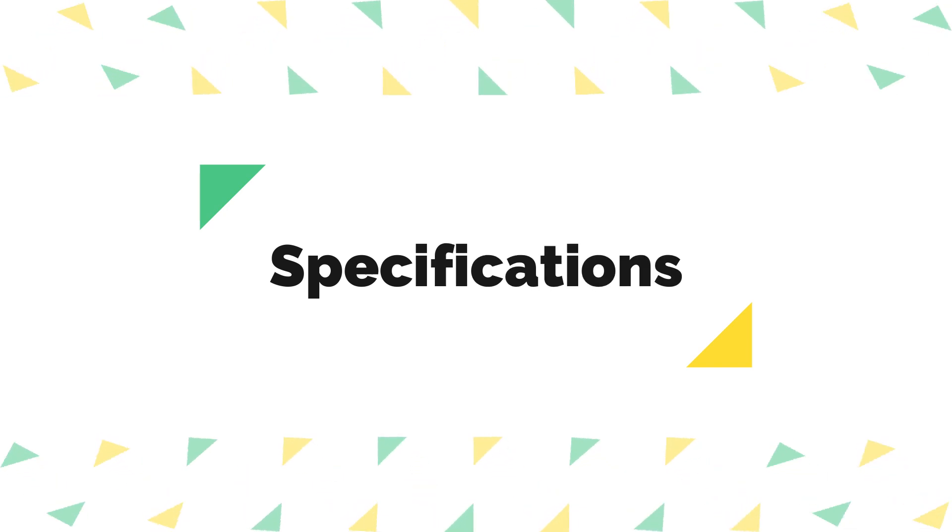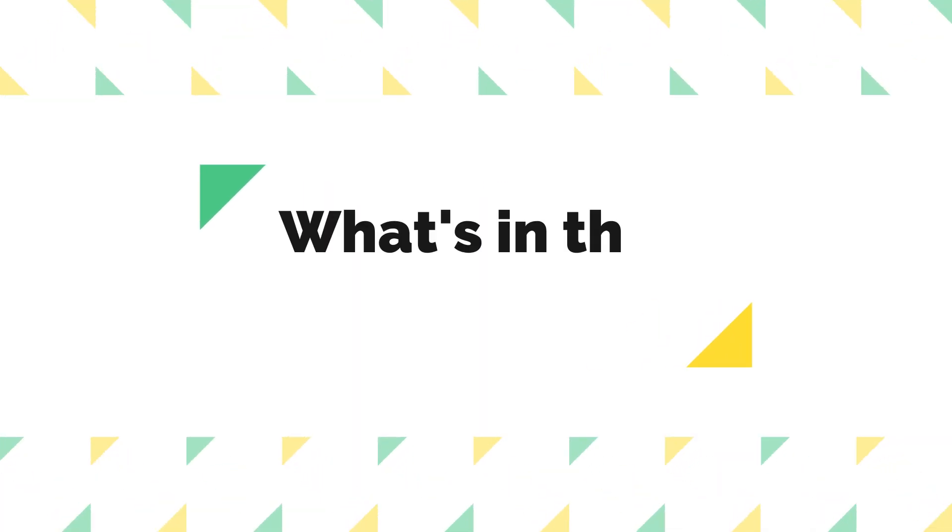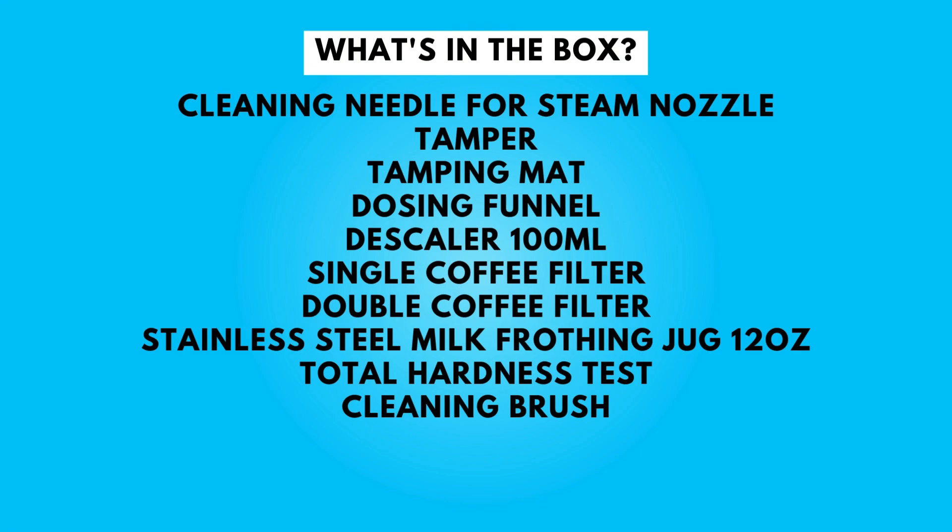Specifications — take a moment to look at the specifications; pause if you'd like to read them thoroughly. What's in the box? Let's dive into what's in the box — pause if you'd like to read them thoroughly.